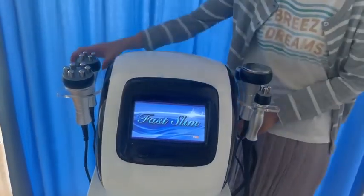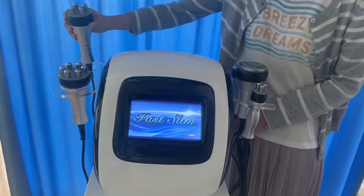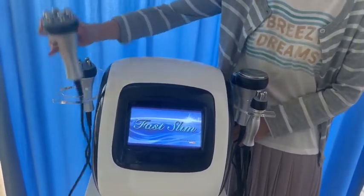After that, we use the radiofrequency. These two different radiofrequency handles are for different skin areas.